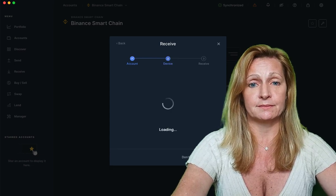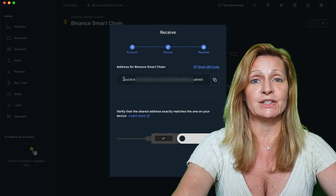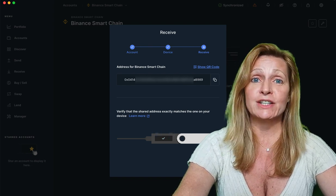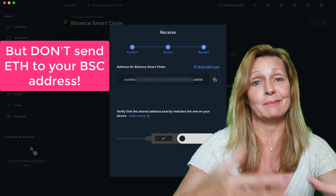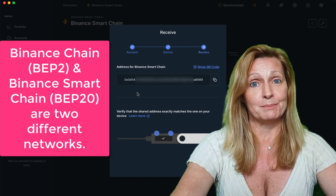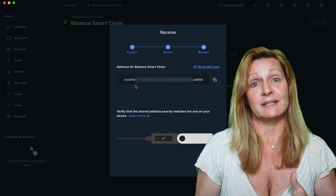You'll notice that the Binance Smart Chain receiving address looks very similar to an Ethereum address — it starts with 0x, which is what Ethereum addresses start with. That's because Ethereum and Binance Smart Chain apps actually use the same cryptographic techniques for their addresses — they share a lot of the same crypto DNA. If you were sending a coin on Binance Chain BEP2, the address would actually start with BNB. So that's a good way to keep track of which network you should be sending on.